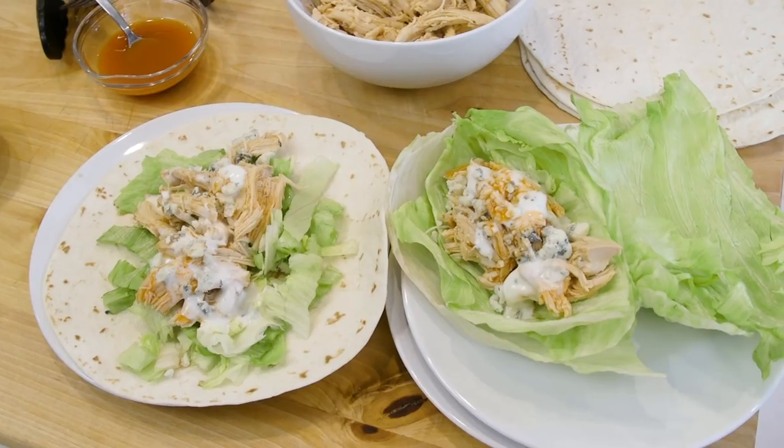Unbelievable how good these are. For the recipe and measurements, check the description box right below this video. Remember to click on the red subscribe button — a new video comes out every single week. See you next time!